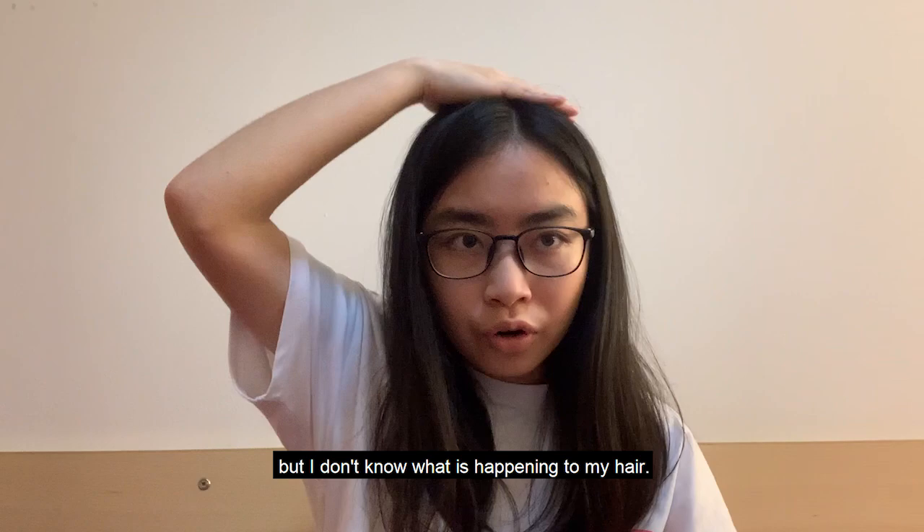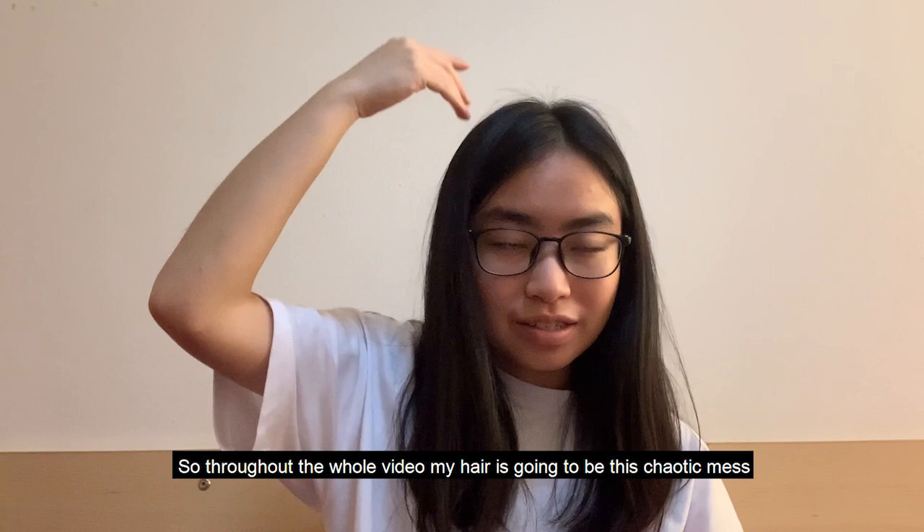I have tried everything I possibly could but I don't know what is happening to my hair — so throughout the whole video my hair is going to be this chaotic mass. But bear with me, because this song is good.